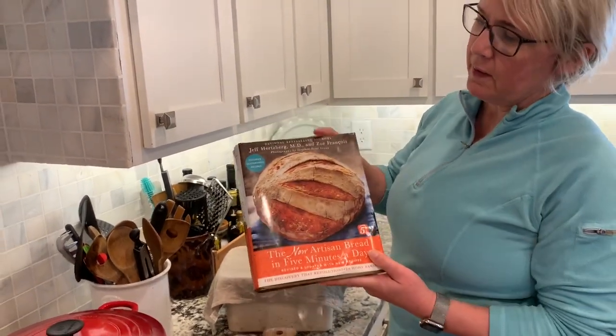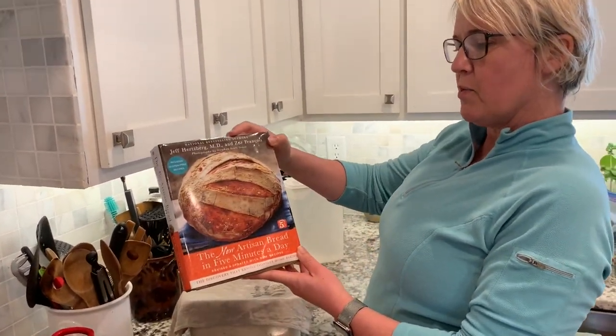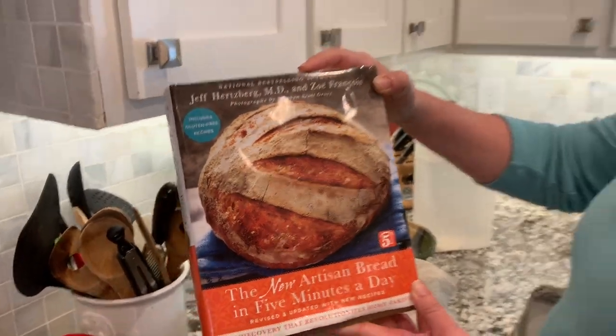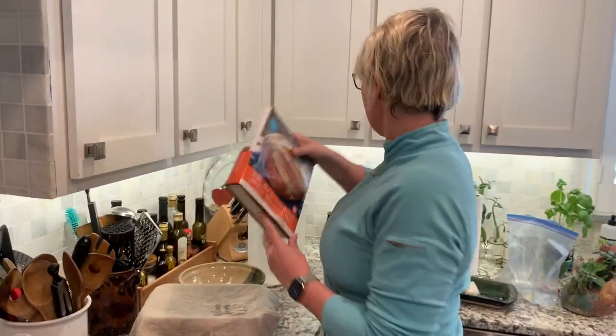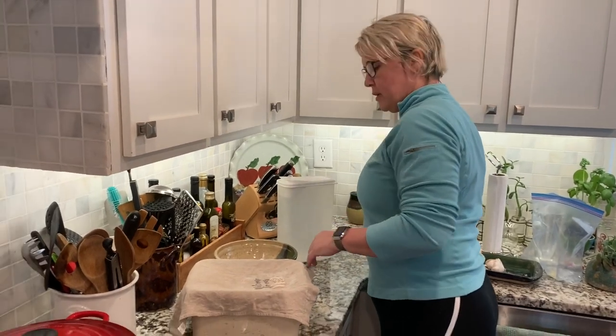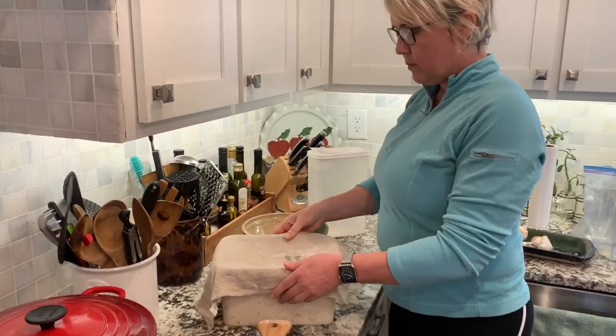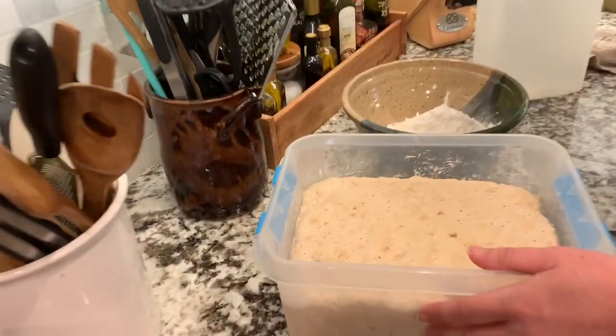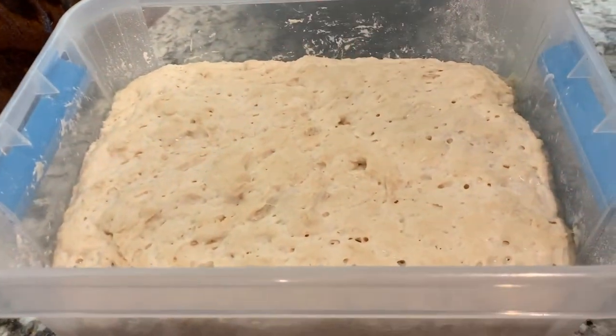I'm going to show you the method shown here in this book, the new Artisan Bread in Five Minutes a Day — 'bread in five' is the hashtag you'll find all over the web. I'm going to show you how I do it. The dough's been rising for two hours — four simple ingredients that I weighed out, and you can see it's risen quite nicely.